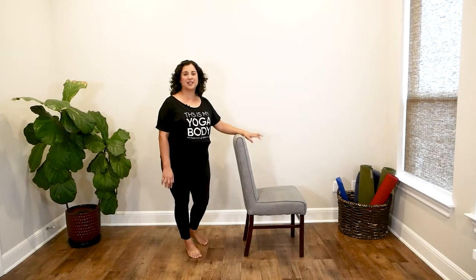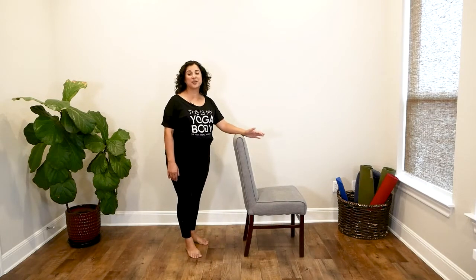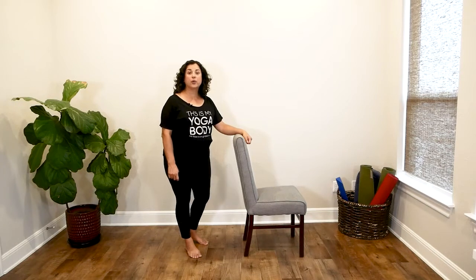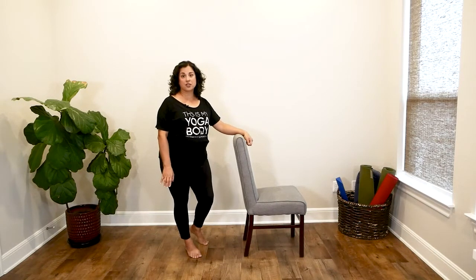So I also have this taller chair here with me today. This one is a much better height for me because I can stand upright. I can bend my elbows, lengthen my spine, have some space in the front of my body, open up the chest and the lungs so that I can breathe well. So take a moment to find the right kind of support for your yoga practice. Now that you have found the appropriate support, let's go ahead and get started.